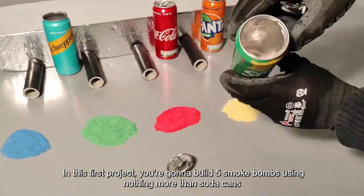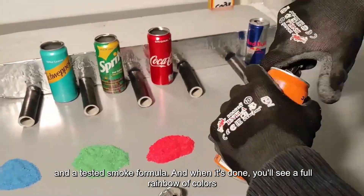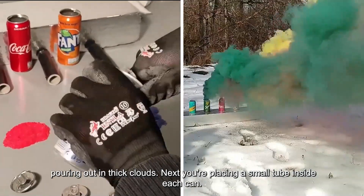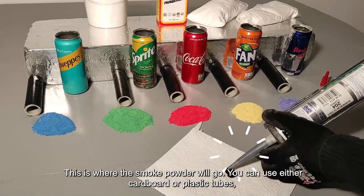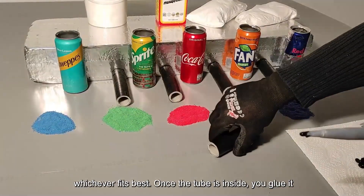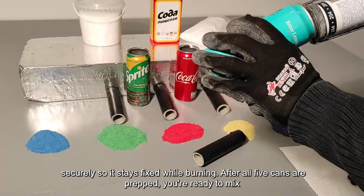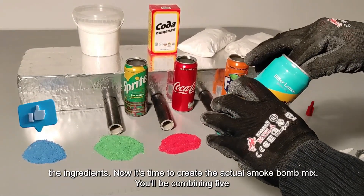In this first project, you're going to build five smoke bombs using nothing more than soda cans and a tested smoke formula. And when it's done, you'll see a full rainbow of colors pouring out in thick clouds. You're placing a small tube inside each can — this is where the smoke powder will go. You can use either cardboard or plastic tubes, whichever fits best. Once the tube is inside, you glue it securely so it stays fixed while burning. After all five cans are prepped, you're ready to mix the ingredients.